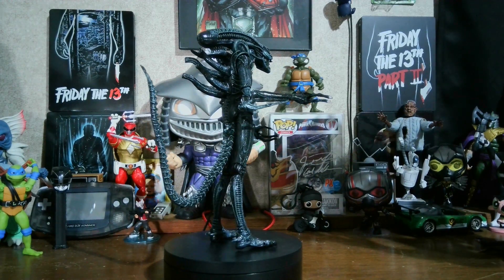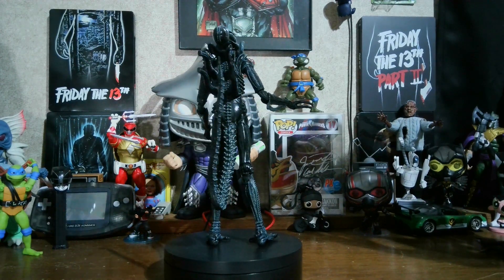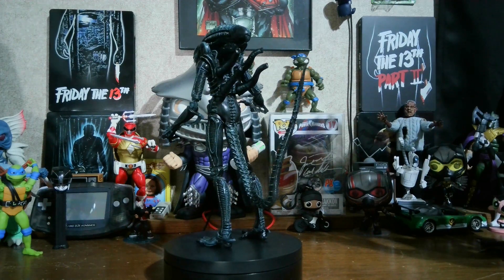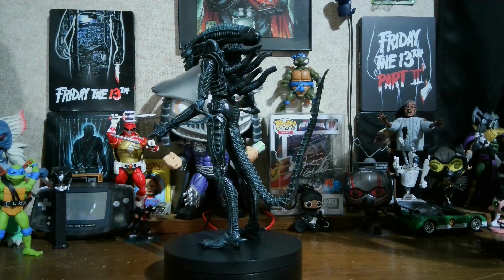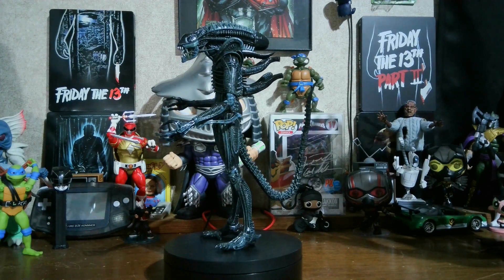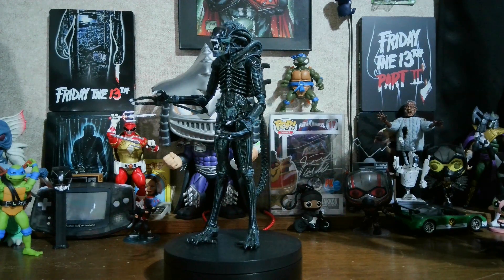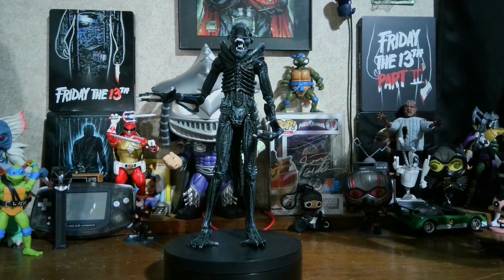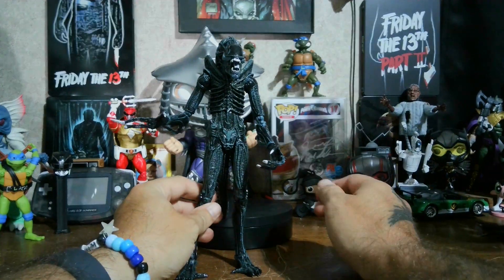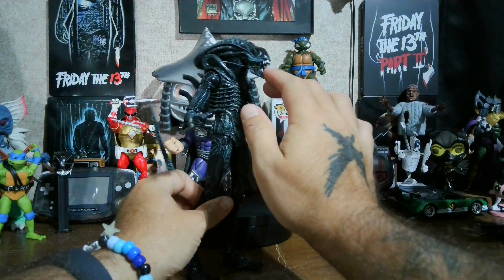So let's go ahead and take this Xenomorph off the turntable and check out the articulation. I'm not going to count paint defects, just like with the Universal Monsters figures, because it kind of adds to the look. I already noticed a few differences from Big Chap.